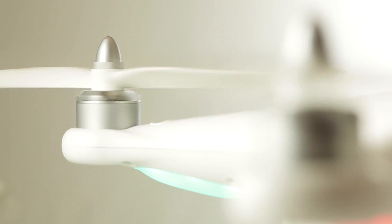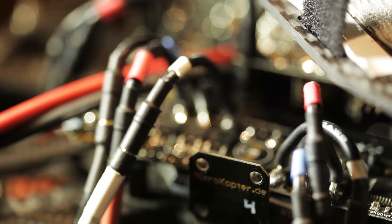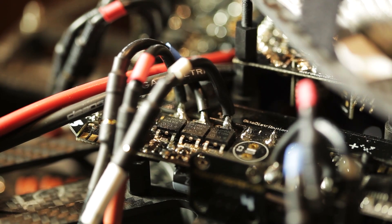Battery powered helis use what we call brushless motors. The motors use magnetics to generate spin. Brushless motors are expensive but they're very powerful and efficient. Next on the list is ESCs, which stands for electronic speed control. The ESCs control the speed of the motors.